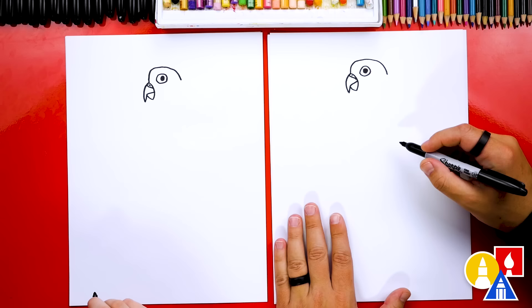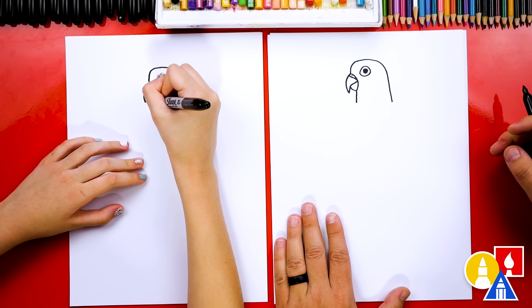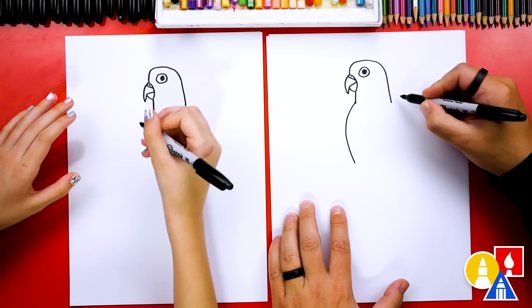There's our green-cheeked conure's head — it's really cute. Now we're ready to draw her neck and body. First let's draw the back of her neck coming down further, then we can draw the front of her neck, a little shorter. It kind of looks like a pigeon! So now let's draw her body — a curve that comes out like this and then curves back in, and we do the same thing on the right side.